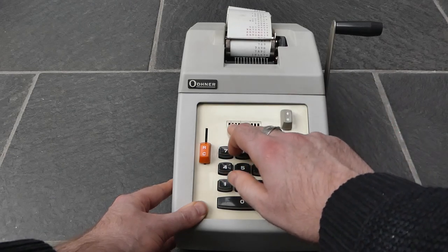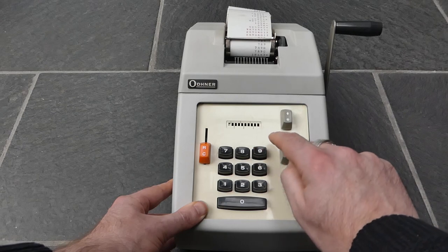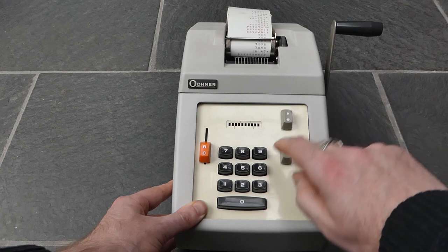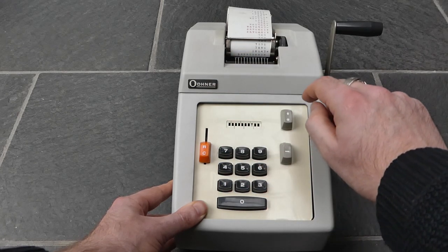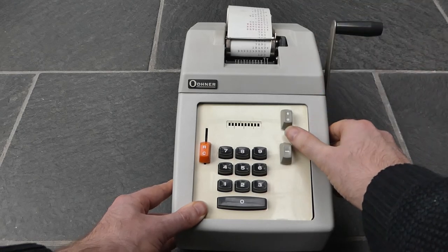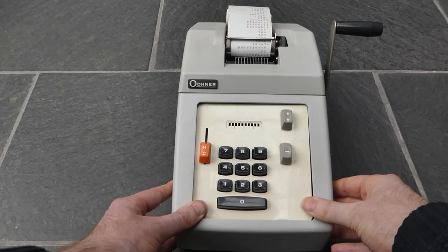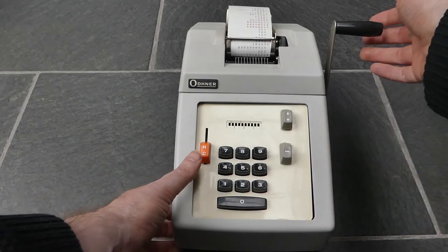It has 10 digits of input, but the register itself is 11 digits, so it can handle a bit of overflow there. So it's a fairly straightforward, simple adding machine.